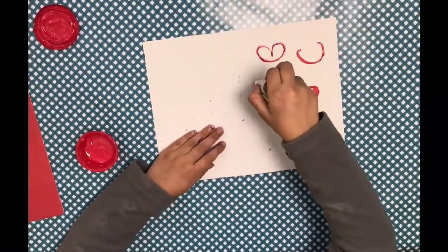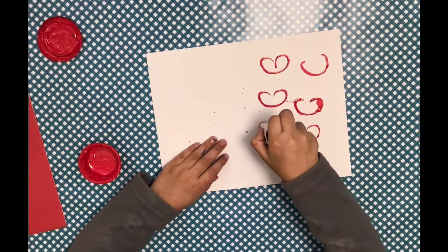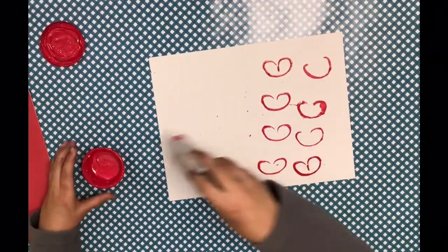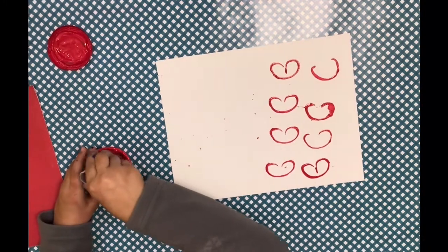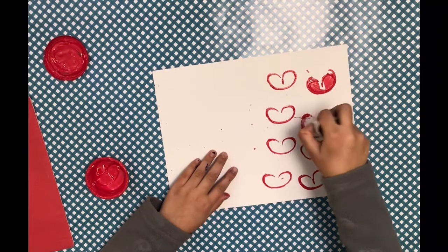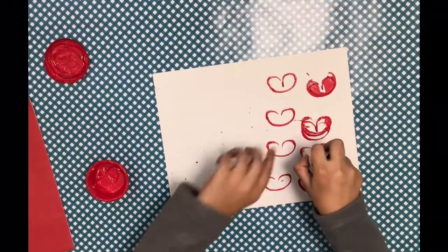Pretty! I'm going to make some on this side, and then on this side I'm going to make a different color. I'm just going to fix the ones that went well to make them look better — that one's colored in kind of.